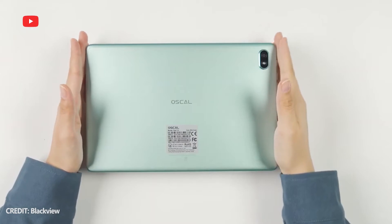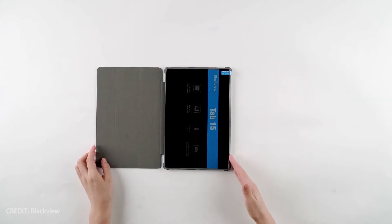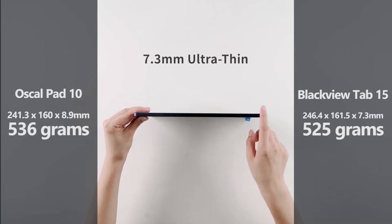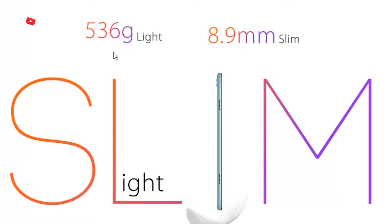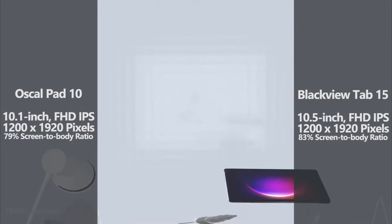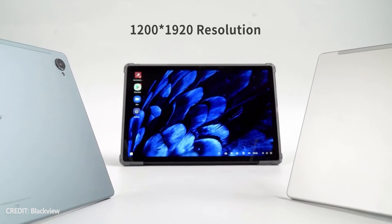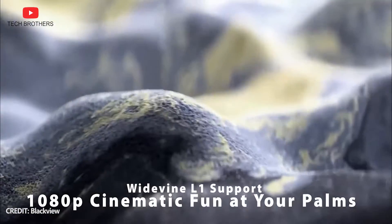At first glance, the OSCAL Pad 10 and Blackview Tab 15 look similar, because they have almost the same size. However, the advantage of the Blackview tablet is a slim body of only 7.9mm. The thickness of OSCAL Pad 10 is 8.9mm. Also, Blackview Tab 15 has a slightly bigger display with a diagonal of 10.5 inches. The new OSCAL tablet has a 10.1-inch screen. Both of them have IPS panels with Full HD resolution – 1200 by 1920 pixels.